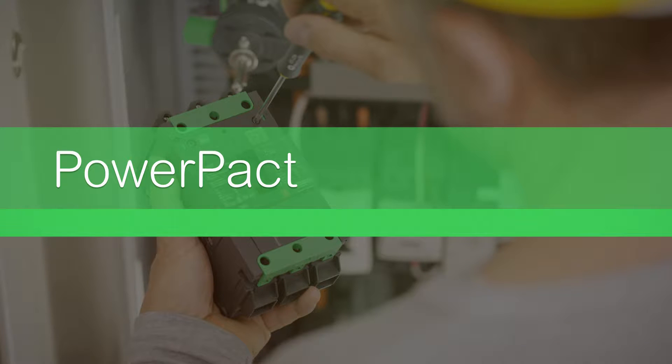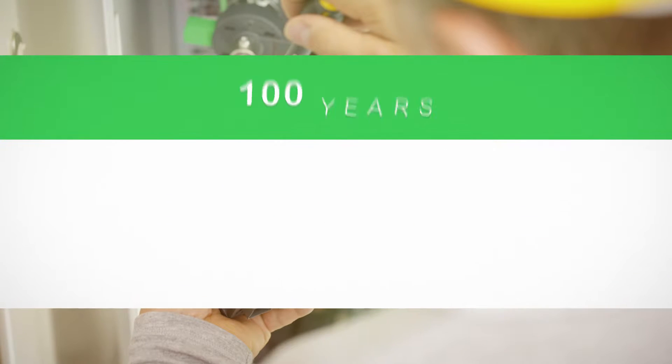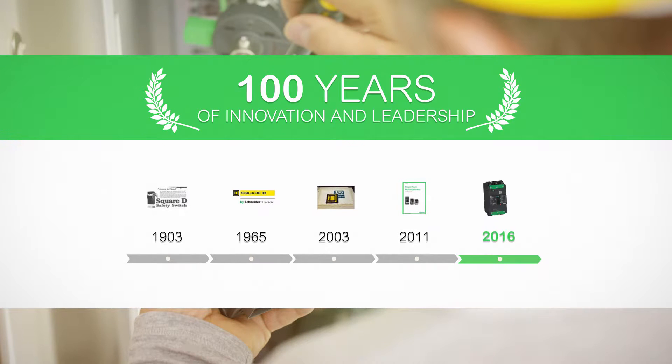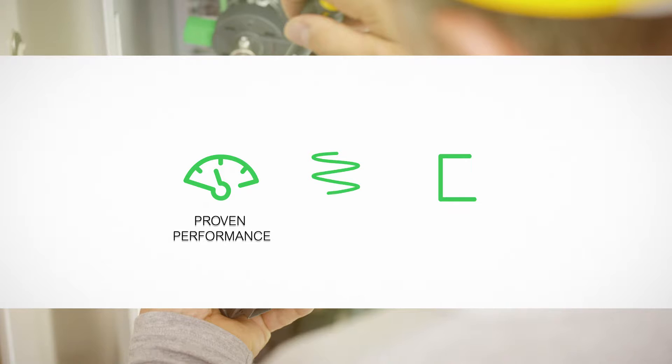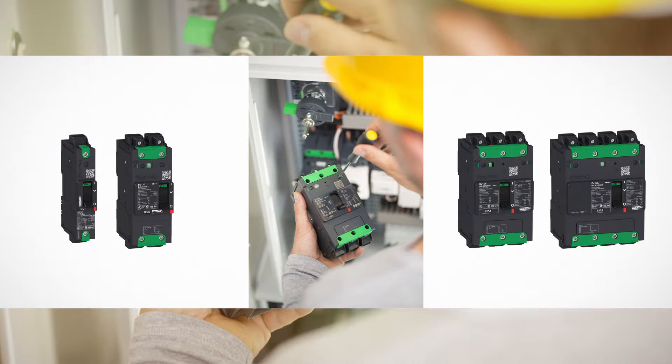Schneider Electric introduces a new family member of the PowerPact multi-standard range of circuit breakers: the PowerPact B. The PowerPact and PowerPact B ranges benefit from 100 years of Schneider Electric innovation and leadership in industrial circuit breakers. As well as offering proven performance, flexibility and reliability, the PowerPact B features new innovations such as Everlink patented connections and embedded DIN rail, all in a compact and optimized size.